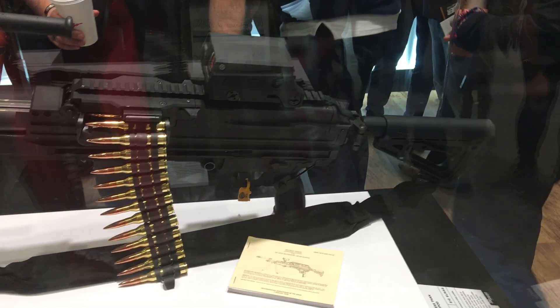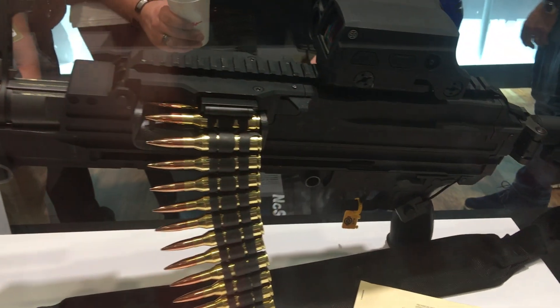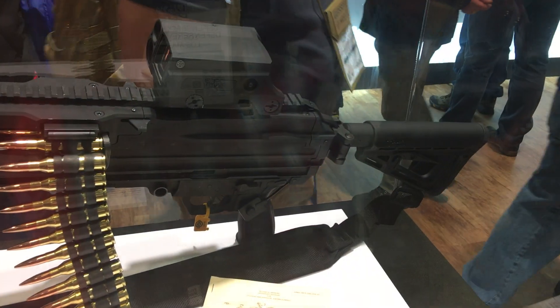The SL Mag is chambered in 338 Norma. It's also a modular gun — change out four assemblies and you can go from 338 Norma to 762x51. That's done at the operator level, not the armor level, so on the firing line in about five minutes you can go from 338 to 762.